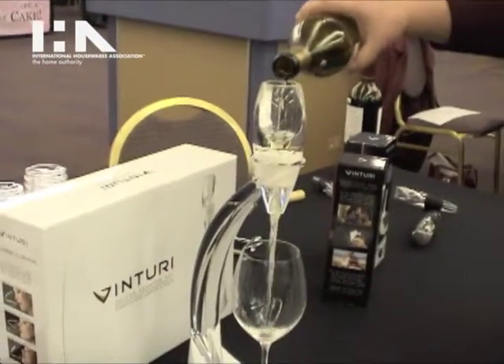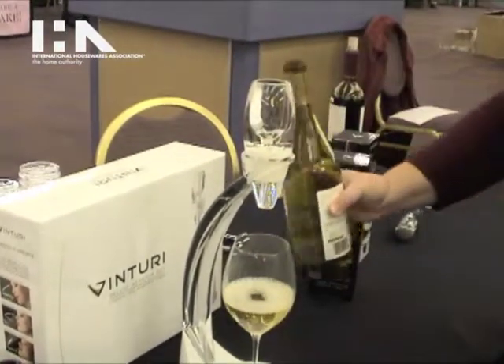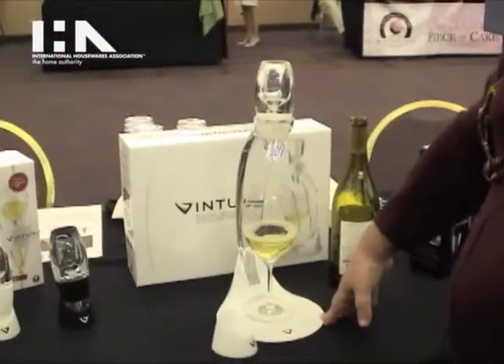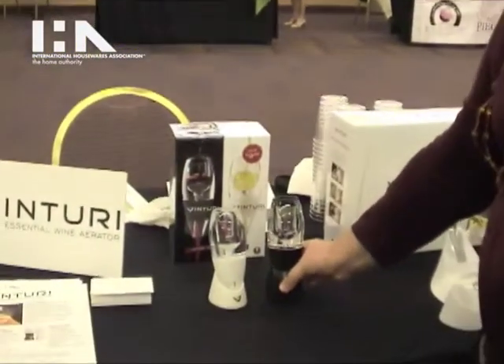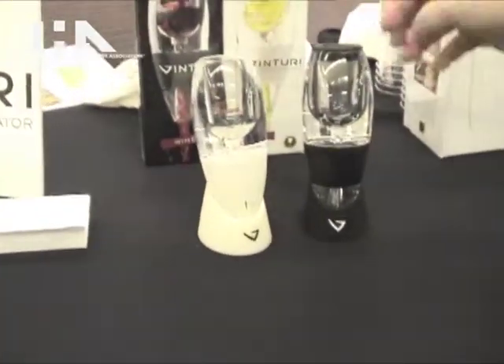You simply pour your wine through the Venturi and you have perfectly aerated white wine. It's $69.95 and it is available at Venturi.com. This is the new Wine Lover Set. It comes with the original Venturi red wine aerator with a patented mechanism that aerates your wine in the time it takes to pour the glass.